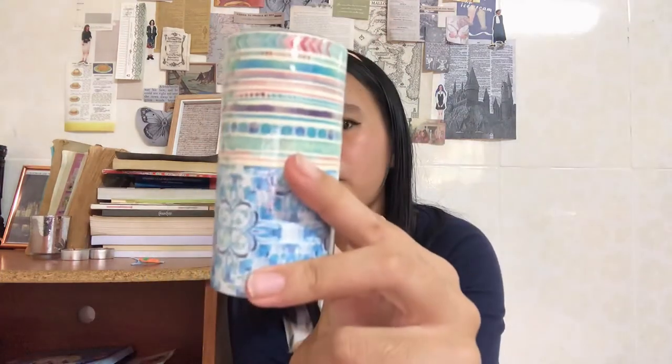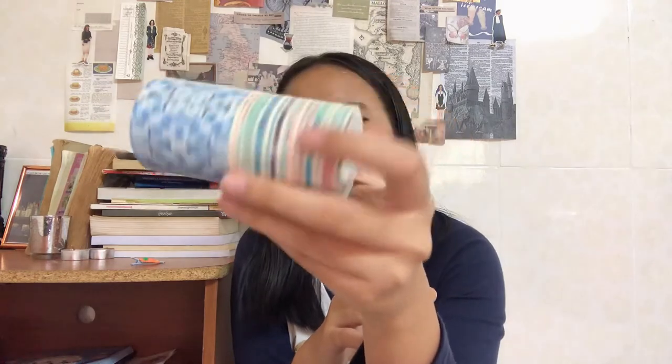Last but not least, I got another washi tape — just two big washi tapes. The top one has this beautiful pattern, and there is this color clover pattern on it on this side. It's beautiful and I think I'm gonna have a lot of use out of it because it looks so beautiful. That is everything that I got from Daiso!